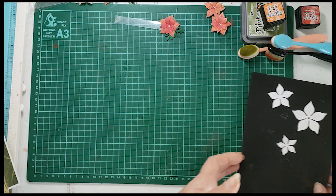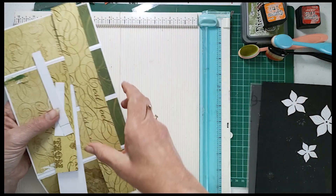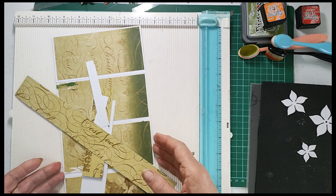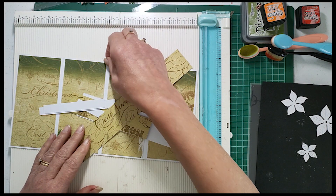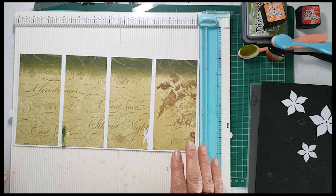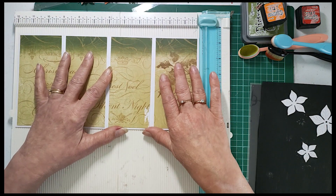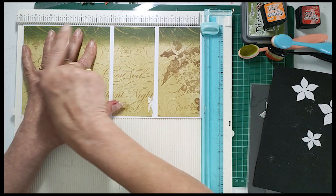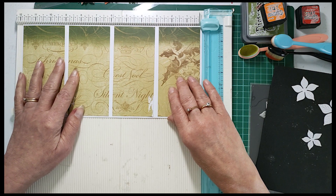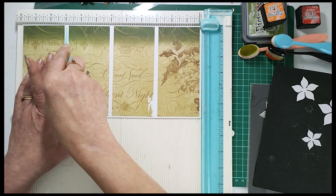Before I go on to the poinsettia, I'd like to go through the sizes of the cards and papers that you're going to need. The patterned piece I used was from a 2017 paper pad I bought for my Christmas crackers, so it's fairly old. For your card base you're going to need a piece at 12 inches by 6 inches. Along the 12-inch side you are going to need to score at 3 inches, 6 inches, and 9 inches.